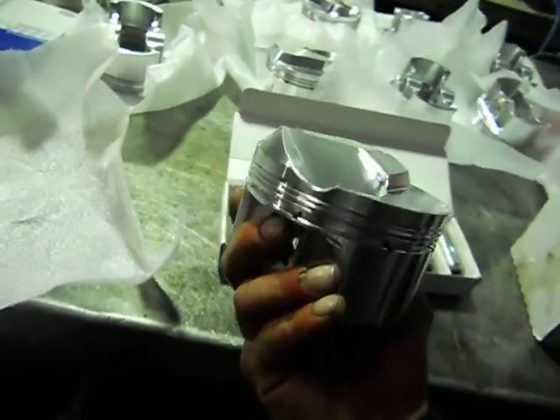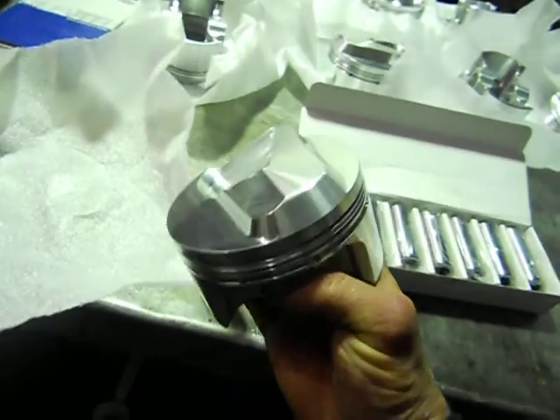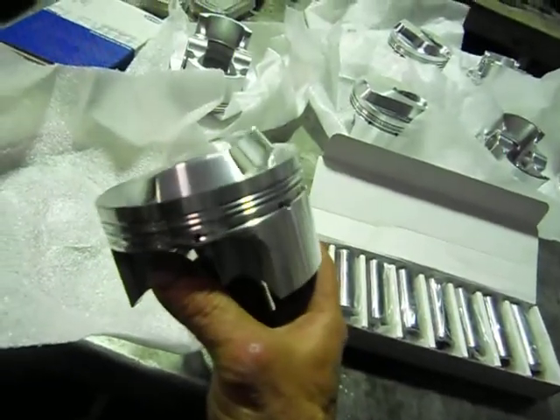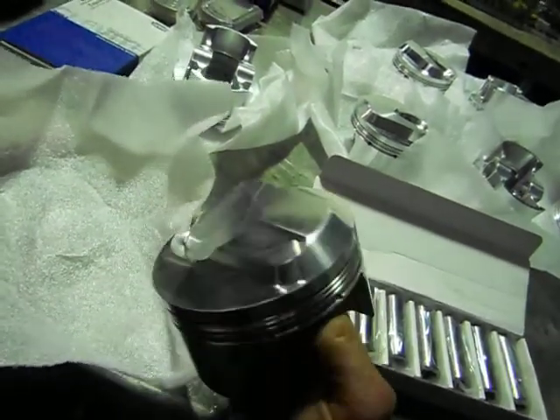These are our Autotech Forge pistons. They're fully custom made for our stroke, and we've got a 38.4cc dome on that, including the valve relief and everything.